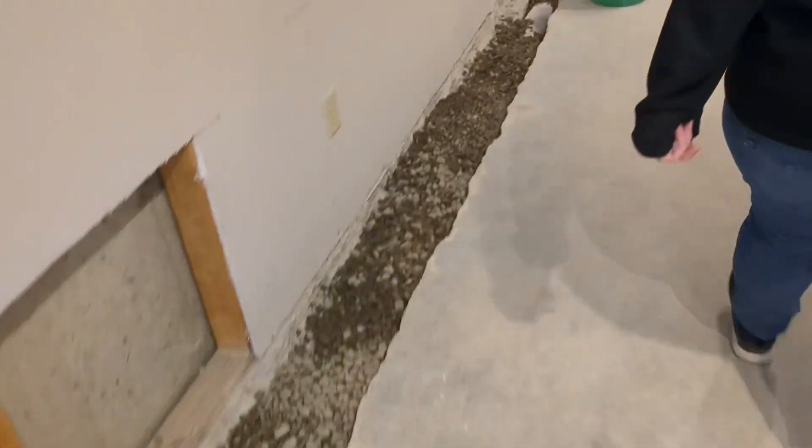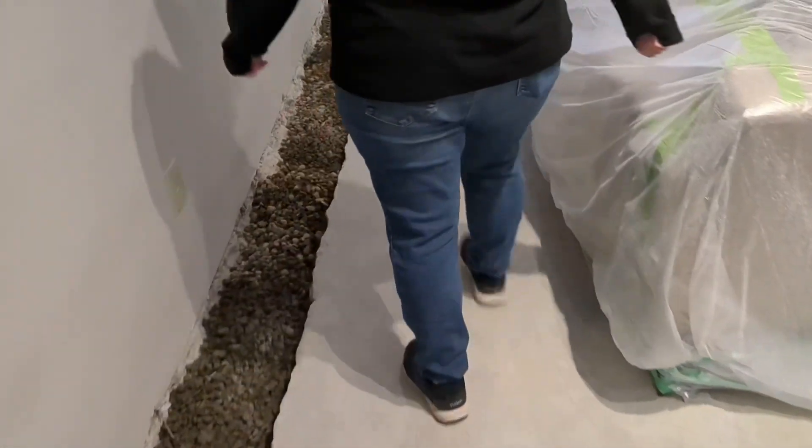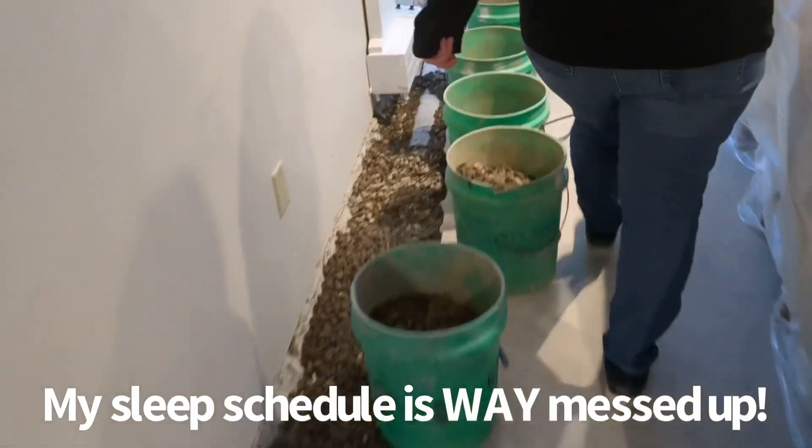You guys are probably almost done for today, then? Yeah. Oh, my God — the dust. Sorry I didn't get to show you more, but I was asleep. Evan's been asleep all day.